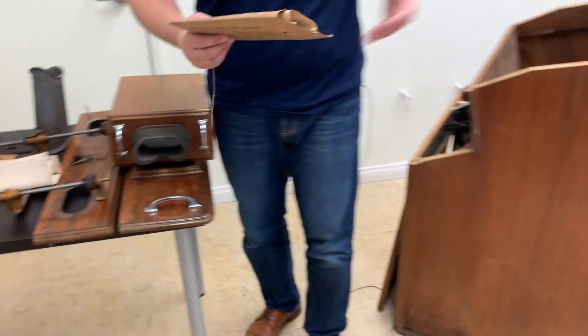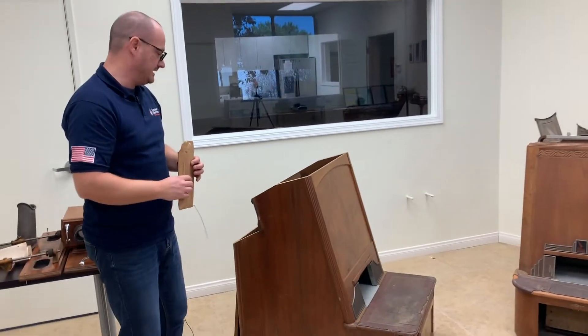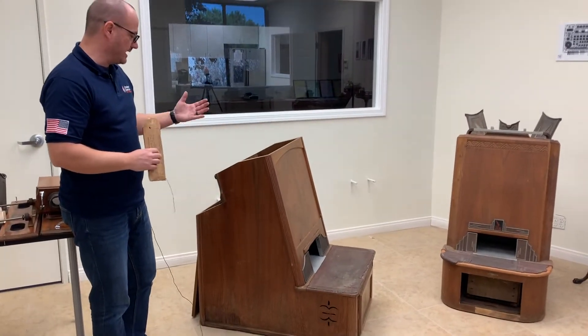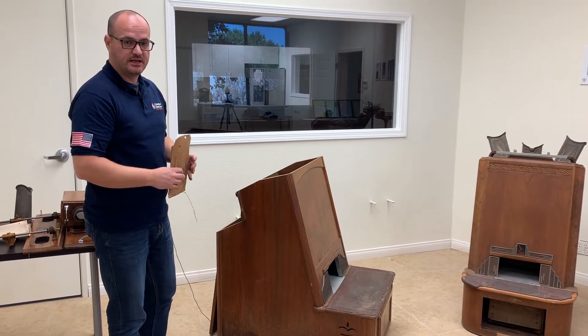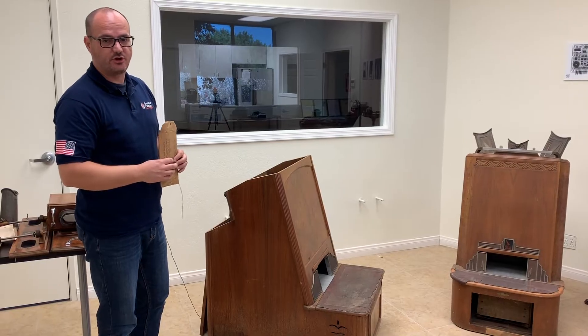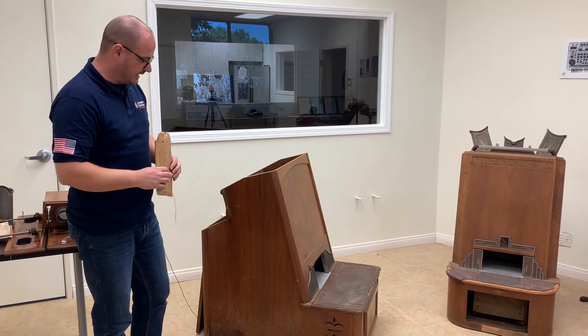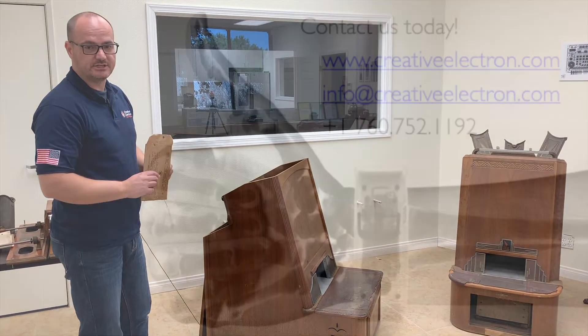We have this small museum and we keep collecting these articles as we find them. It's just a great, amazing piece of x-ray inspection history that we wanted to share with you. If you have any questions, feel free to call us. If you'd like to see something else, I'll be more than happy to share it with you. And again, thanks for watching.